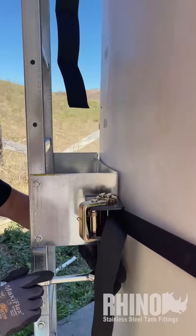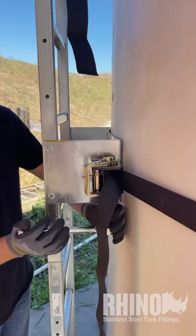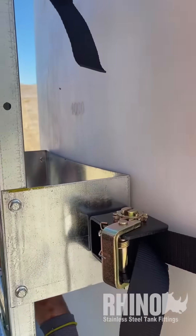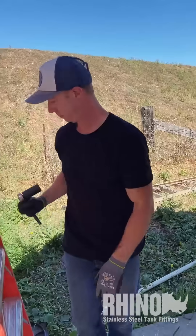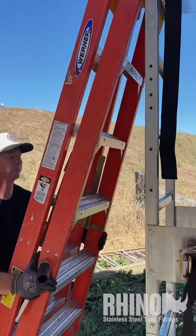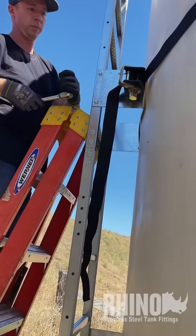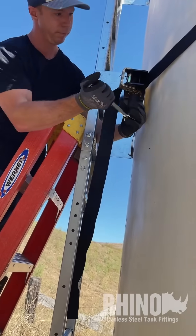We've got our first two straps in place. Peter's going to go ahead and just snug it up a little bit. Don't use the ladder yet — it's still not safe. We'll go up to the step ladder, snug up the second strap, and then get that third top strap on.